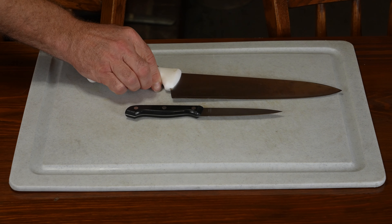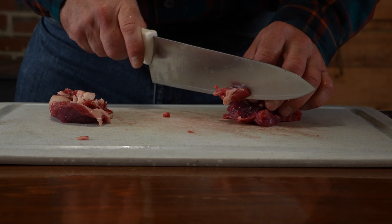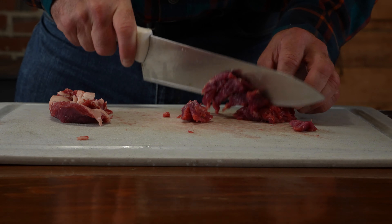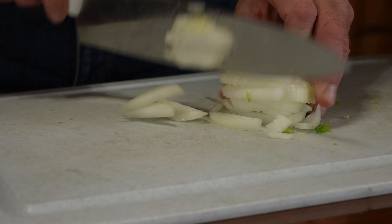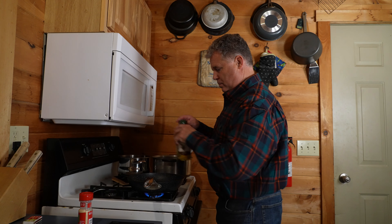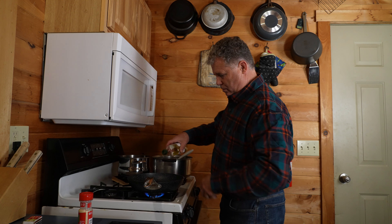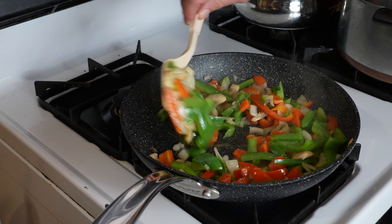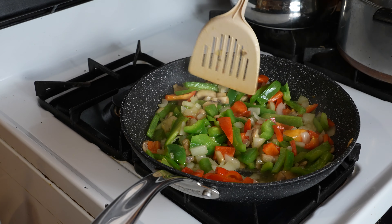After obtaining your supplies, you are ready to prepare. Start by cutting up the steak into small pieces, about quarter-inch cubes, and chop up the veggies. Once everything is cut, prep your pan with oil and sauté the vegetables over a low, medium heat.